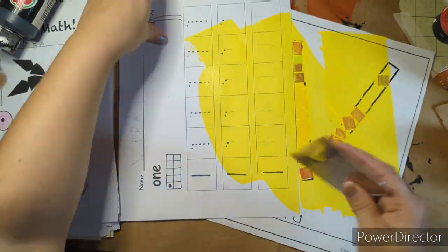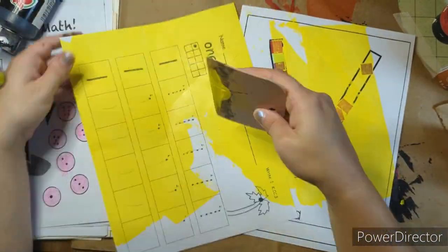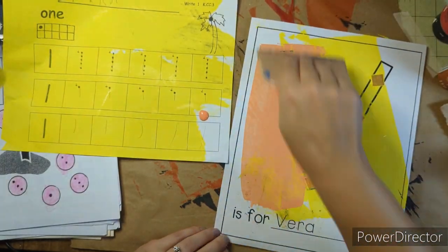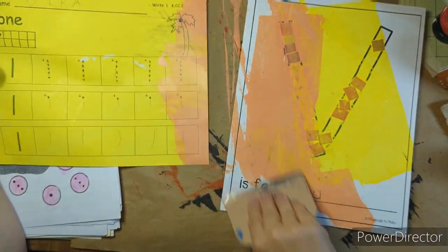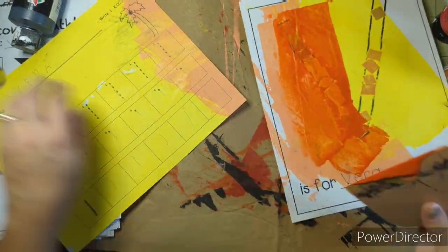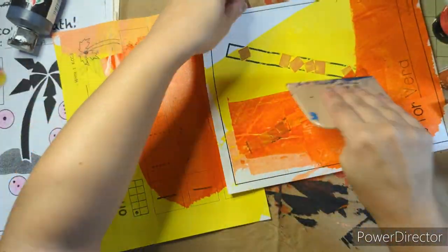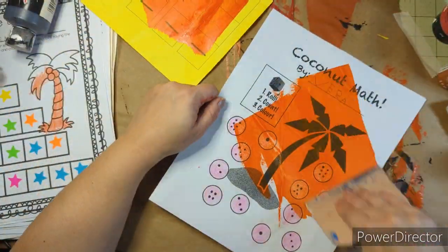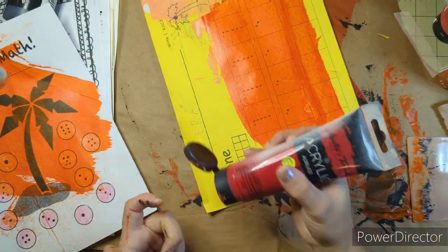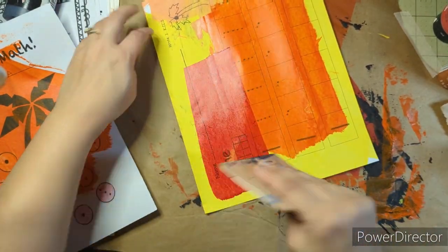The medium that I am using is kindergarten schoolwork. I've got a ton of it coming in and for some reason a lot of these colors on the camera are looking much darker than they are. That ugly peach color — that's the thing with these cheap paints, they're deceiving. That looked like a real orangey orange but it's like a peach color.